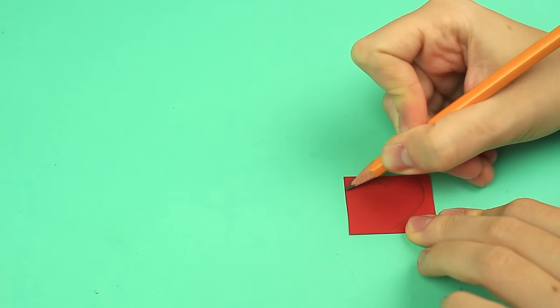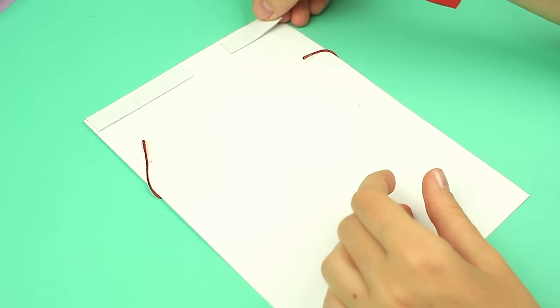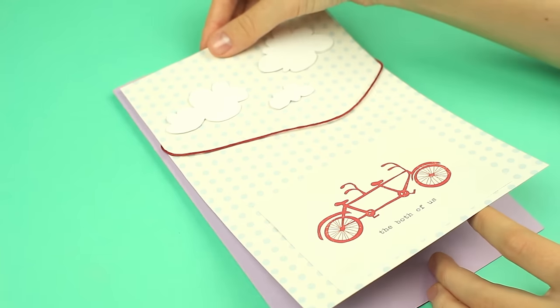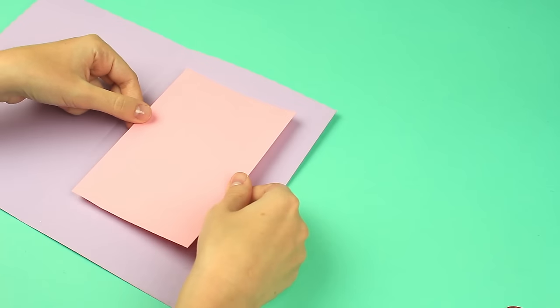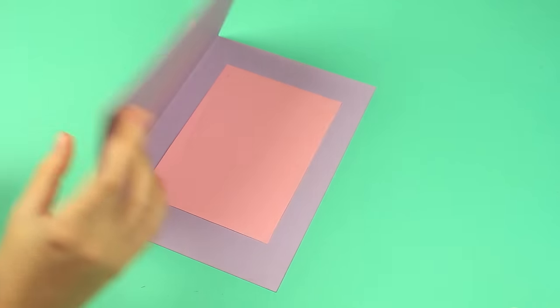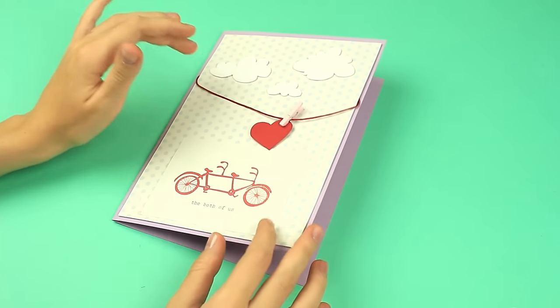Make a small red heart. Attach the foam tape to the back of the background and attach it to the cardboard base. Put a wish note inside. Hang the heart on the line with a decorative clothespin. Send this lovely card to a person you love and it will express your feelings better than any word.